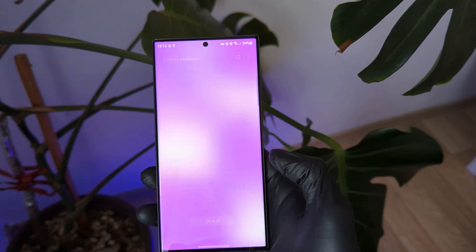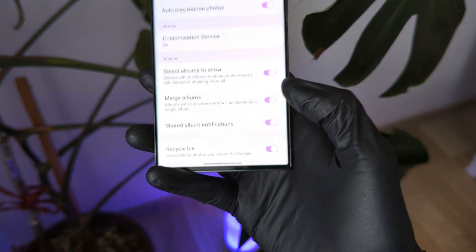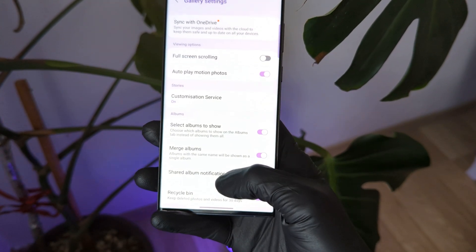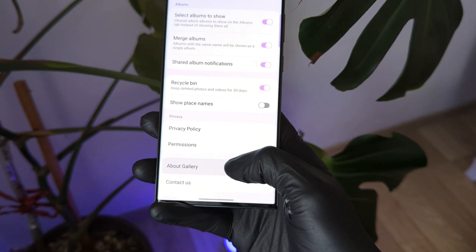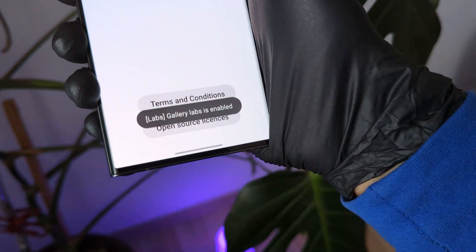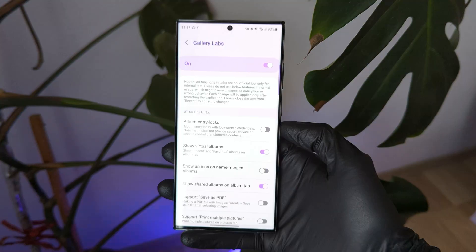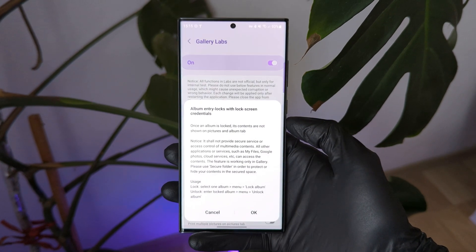is Album Log. And to enable it, just go to Gallery, then tap Settings, scroll down and click About Gallery. Now tap a few times to enable Gallery Labs. Go back and open Gallery Labs, and now just enable Album entry logs.